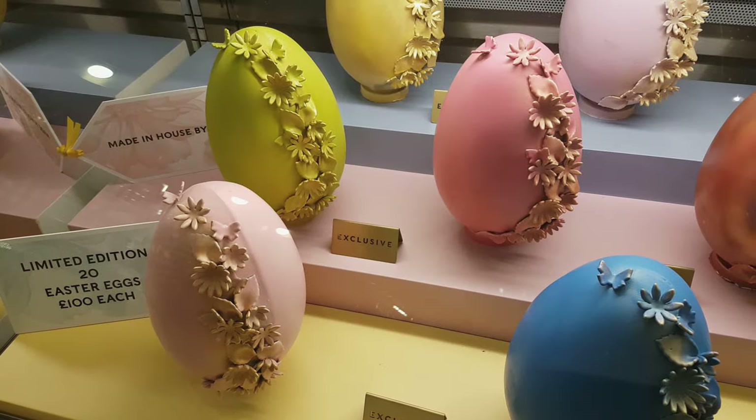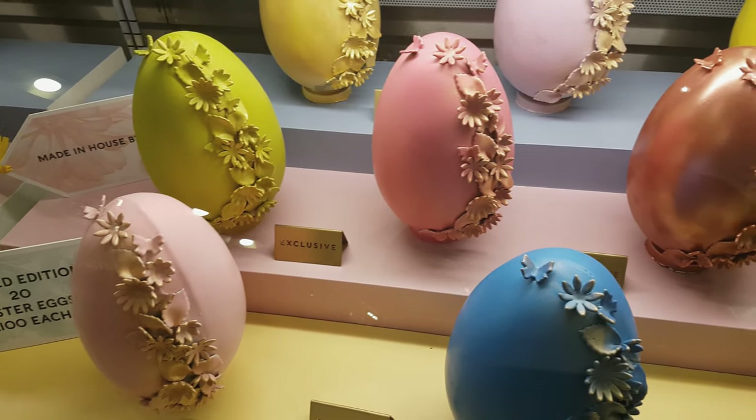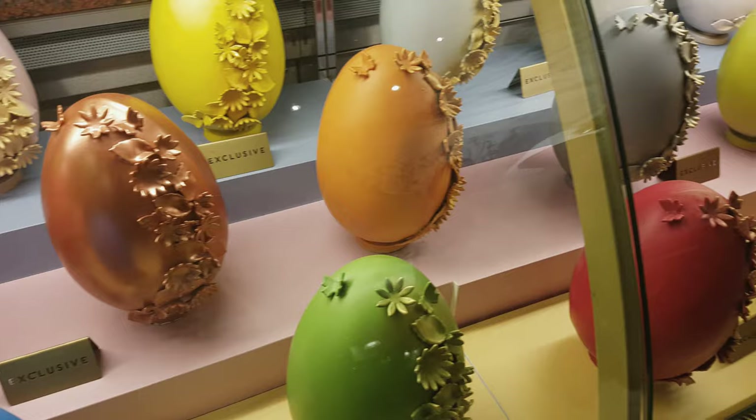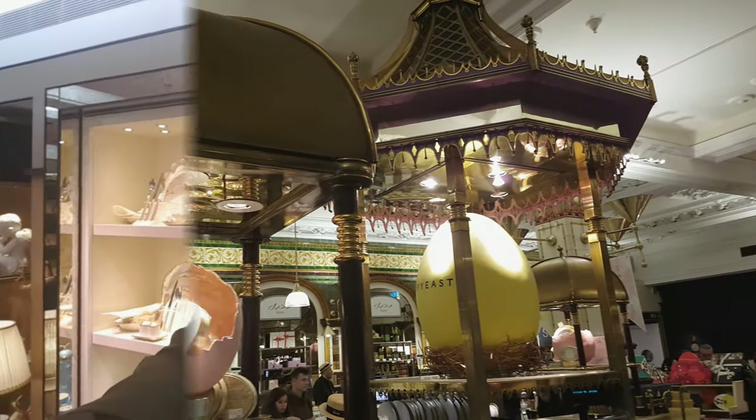Hi, there are Easter eggs all over London and I've come into Harrods to try and find some unusual Easter decorations to show you. I can't seem to find any but I found something even more interesting. So take a look at this.